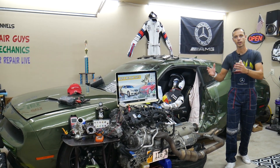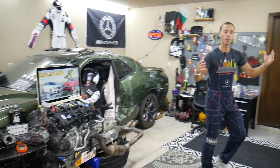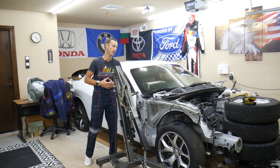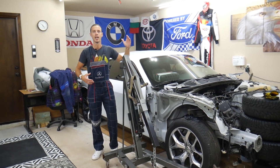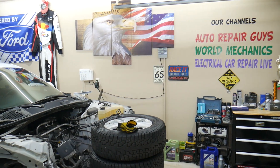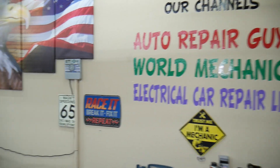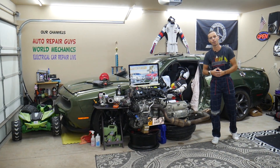We'll also share where you can buy cheap parts and tools so you don't waste money and time. Every single car we get here at the garage, we try to make at least 200 to 300 free repair videos. We take them completely apart and show you how to fix mechanical, electrical, engine, and body work. We have more than 12,000 free repair videos on our channels that can save you thousands of dollars.